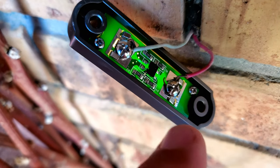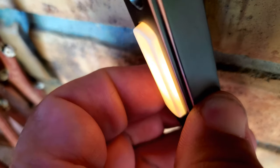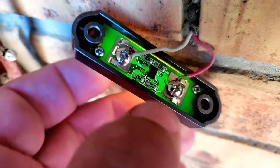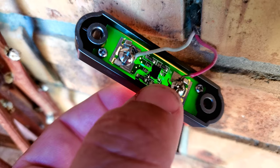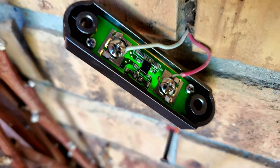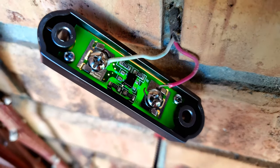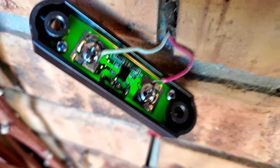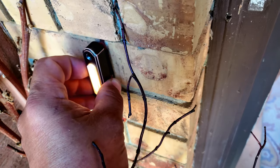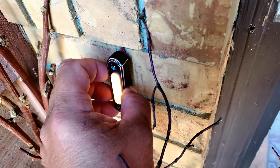These two connections do two things: one is they light your doorbell if it is a lighted doorbell and if your system is set up to do that; the second thing they do is provide the actual connection to ring your doorbell. You can hear it ring right now — it confirms that it is properly connected. Now we just reinstall your doorbell back to the wall spot where it was first installed.